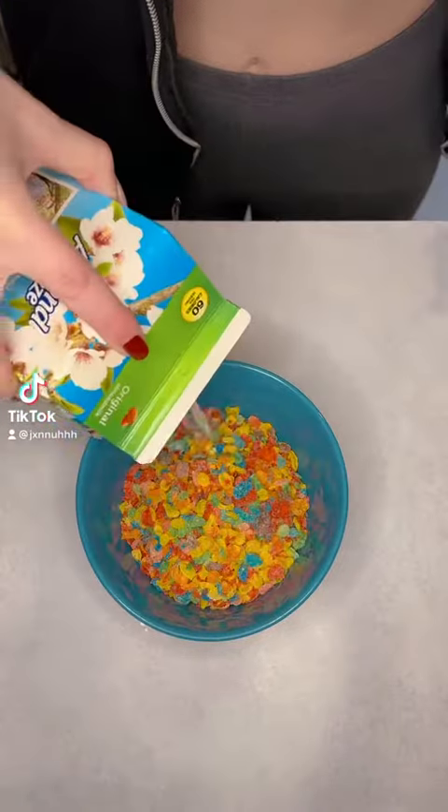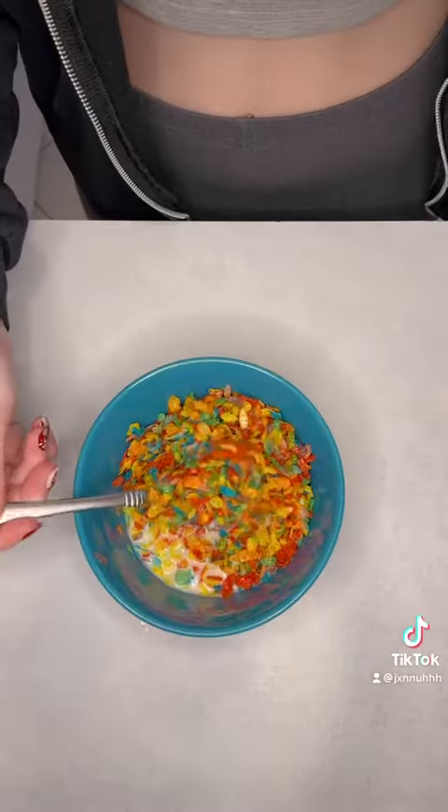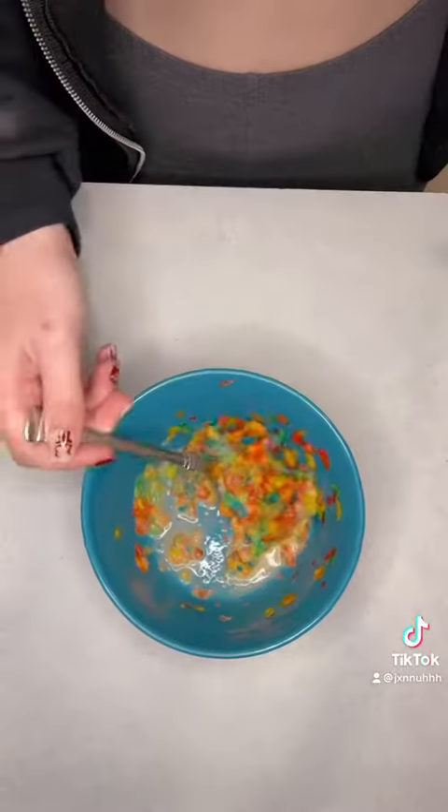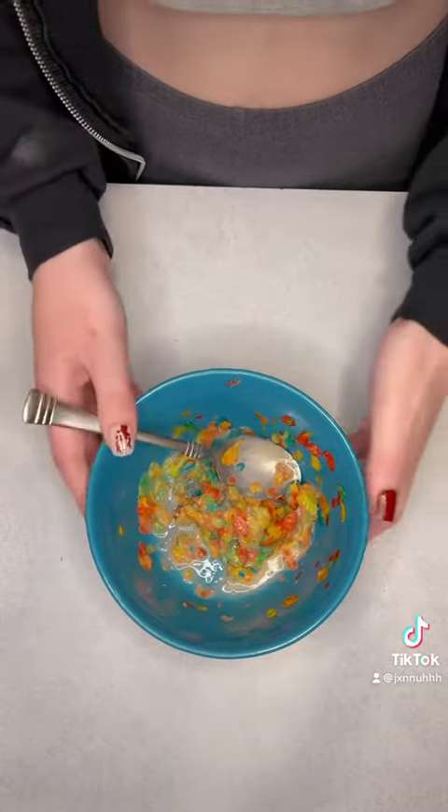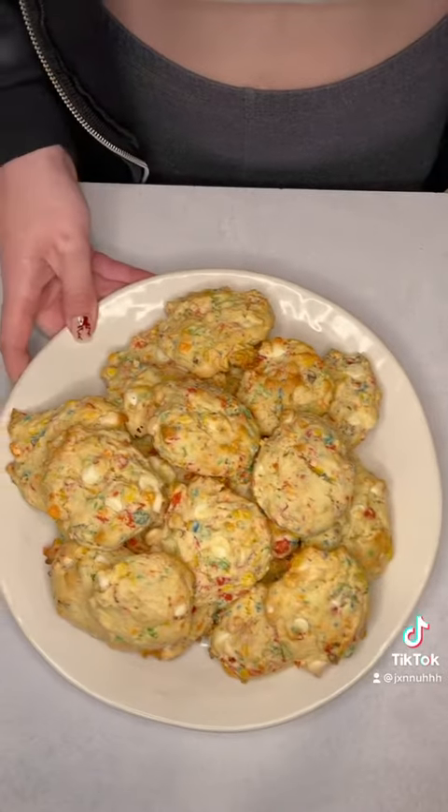Fruity Pebbles are one of those cereals that you just look at the wrong way and it turns into a bowl of fruity, sugary mush. So how do we make our bowl of cereal last more than three seconds flat? The obvious answer is to turn them into cookies.